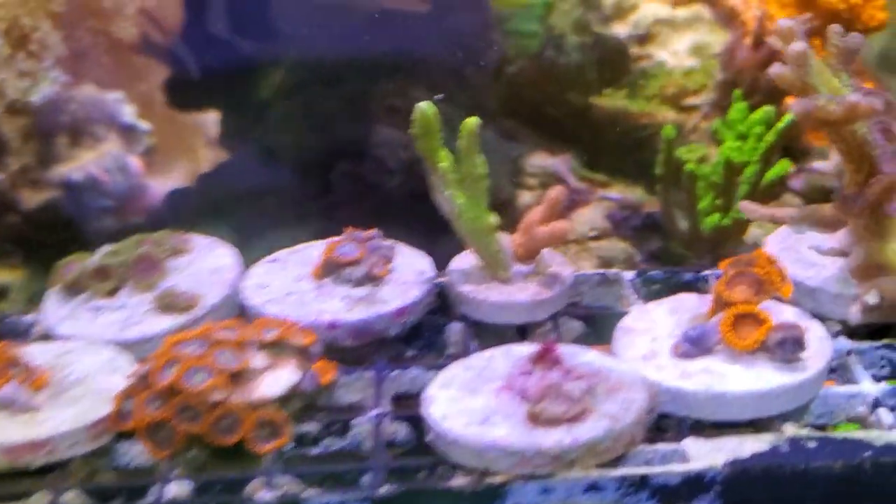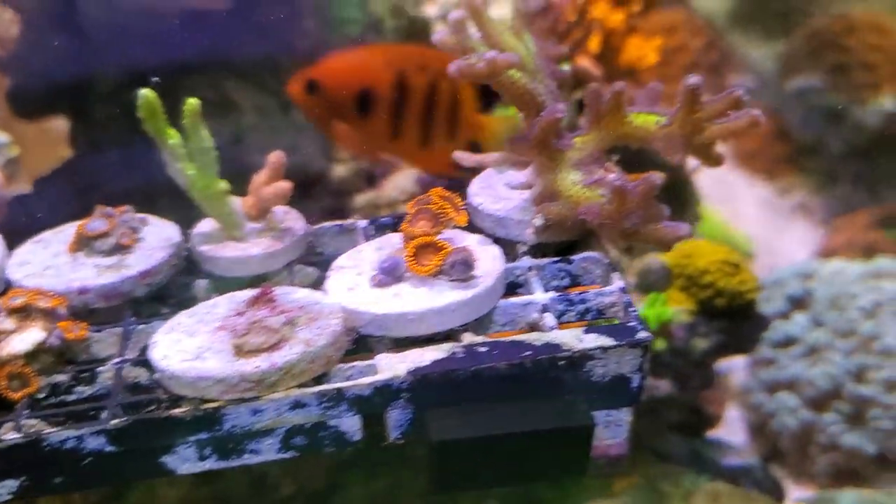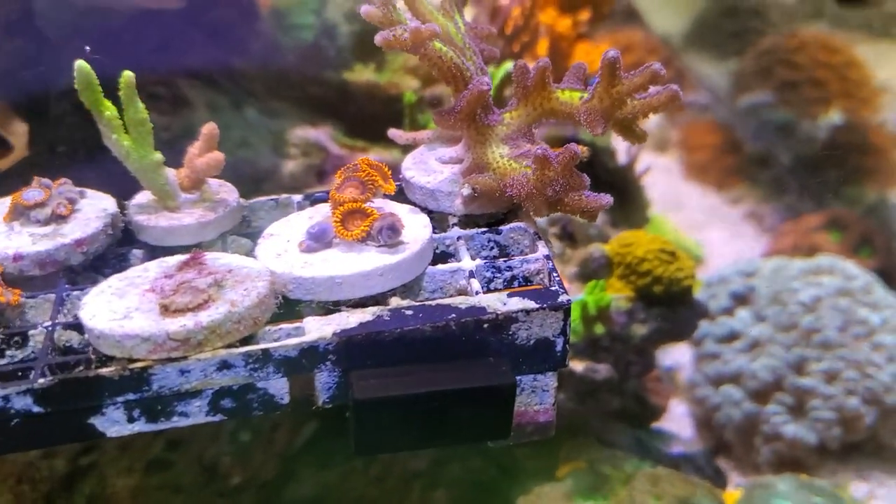I kind of dipped the SPS, and you can kind of see my SPS wasn't doing too hot. So let's move to the other side and you'll really see the damage done.